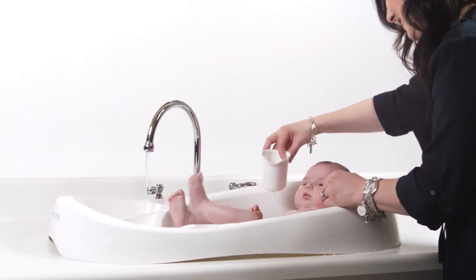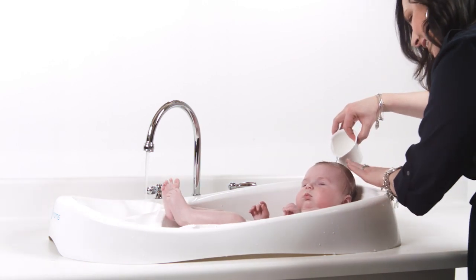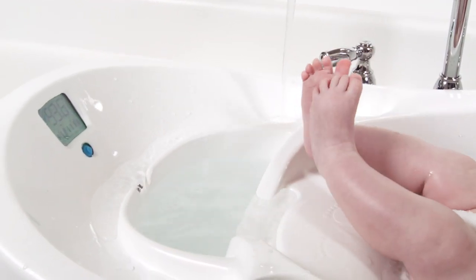Is the water too cold? Is it way too hot? That was part of my anxiety giving my daughter a bath for the first time. The green light, the red light, and the blue light make it so easy you don't even have to think about it. Now I know exactly what the temperature is and where it needs to be.